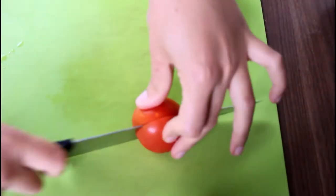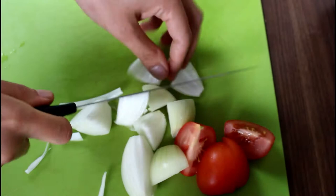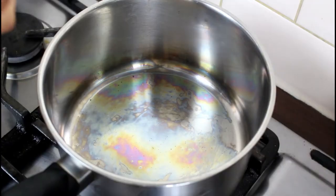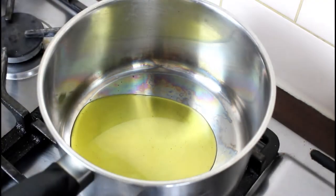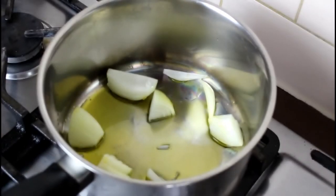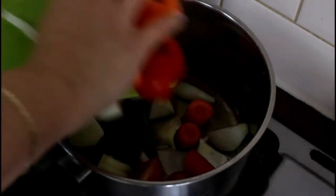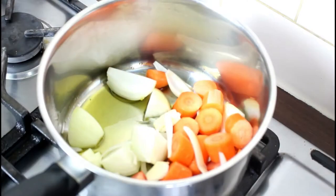To begin with, just roughly chop one tomato, one onion, two carrots and a garlic clove. Fry them in some olive oil until they're nicely browned. Because we will blend them later on, it doesn't matter how you cut your vegetables. This is a really good way as well if you have kids and you want to get them to eat their vegetables.